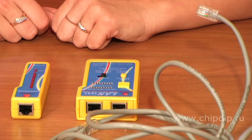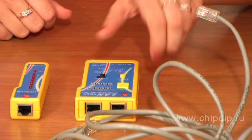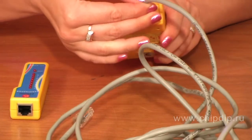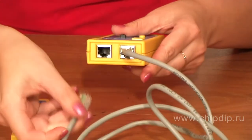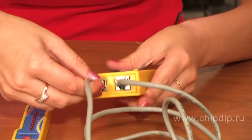The tester consists of two parts: the main block with the control display unit, and the so-called terminator into which the second connector is inserted. The display on the front consists of two rows, and testing buttons are also placed on the body.